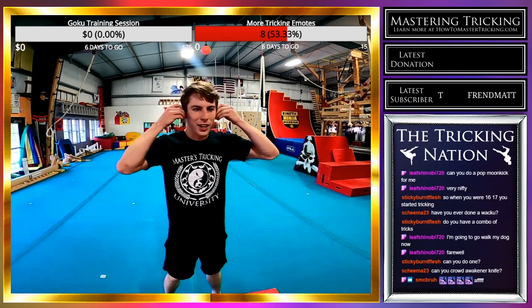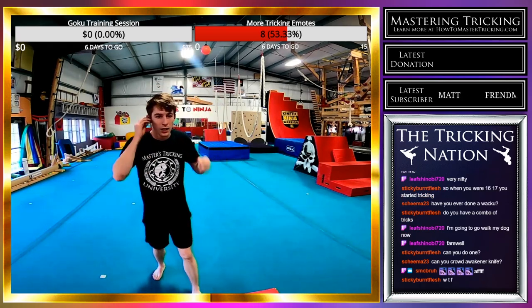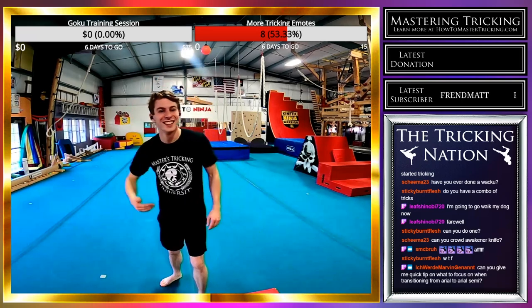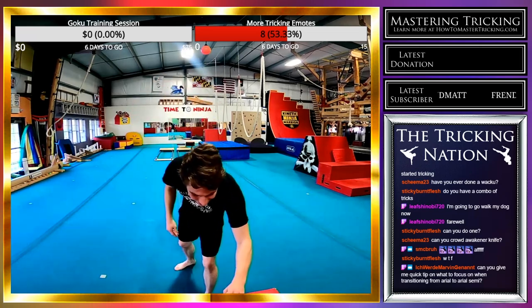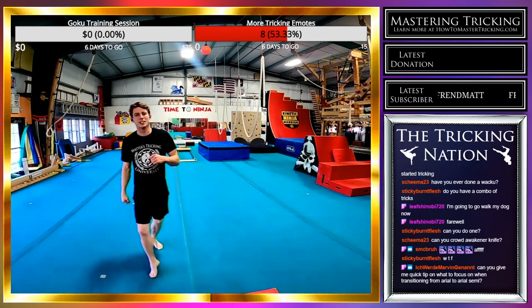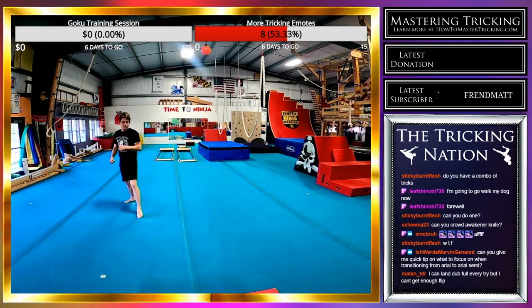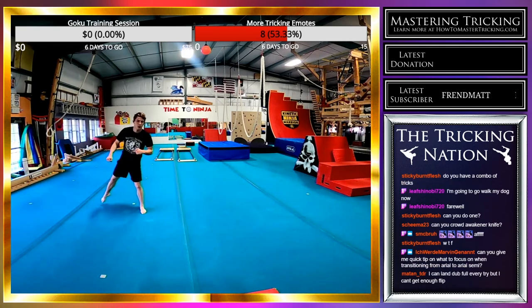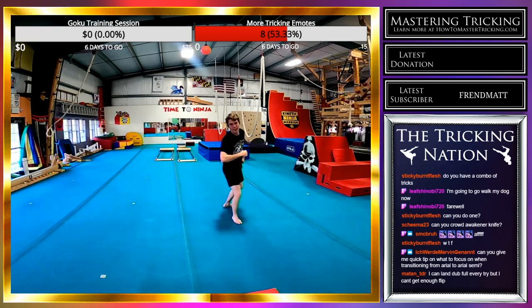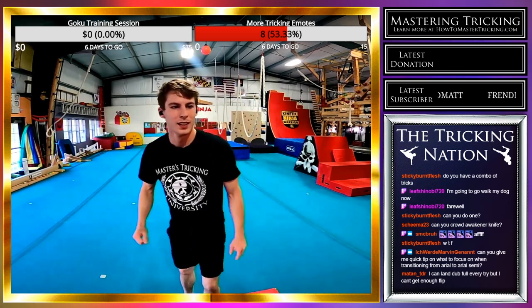Can I do crowd awakener knife? That's a really good suggestion — I'll try it from a cheat setup. Yeah dude, I love tricking. Let's go.